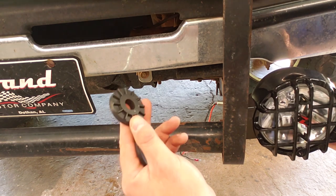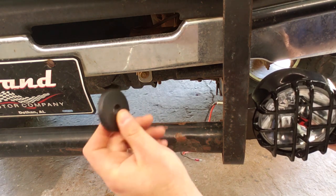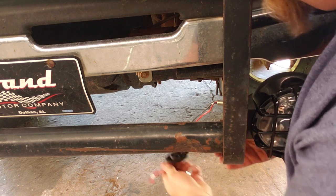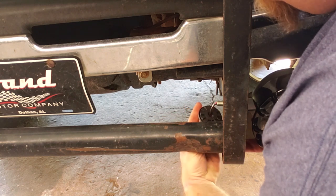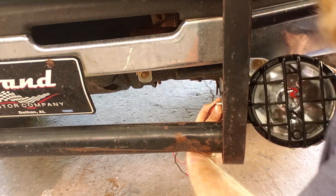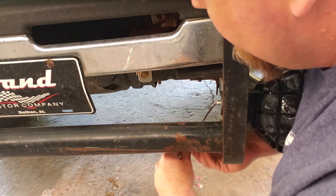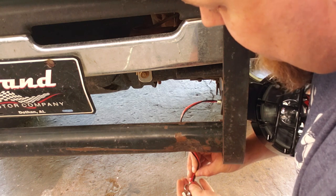On the other side you have another dense rubber grommet and another metal retainer. You're going to feed those on with the rubber grommet in first and the metal retainer on the outside. You need to push them in as close as you can because there isn't a whole lot of thread left on the inside of that shaft. Then put on your lock washer and nut.